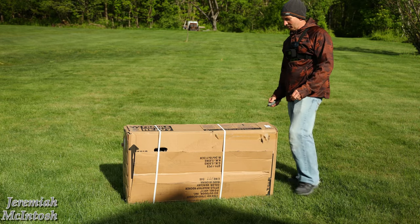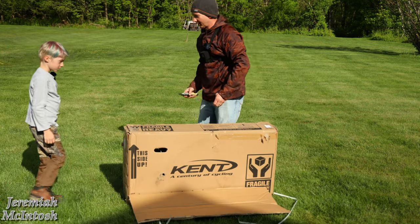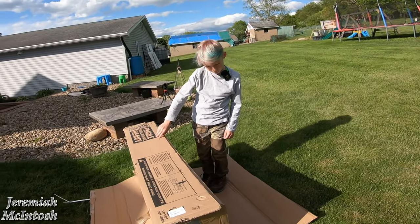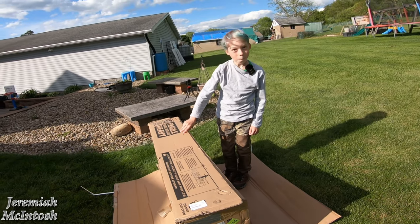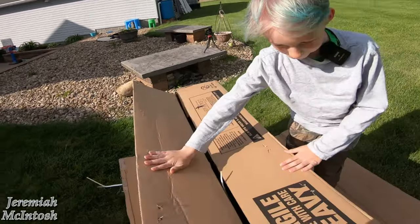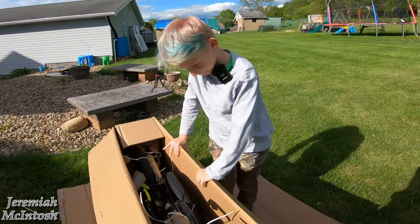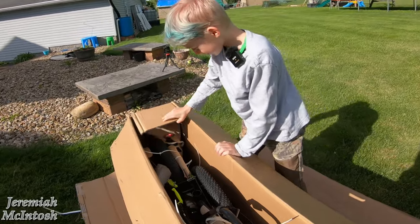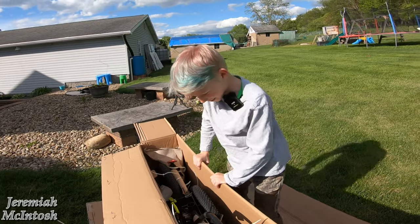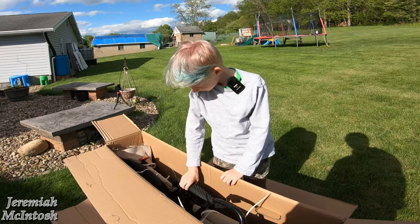Alright guys, we're gonna unbox this — I got my son here to help me today. You want to open it up, bud? I know how you like opening stuff. What is this thing? B-I-K-E... Did I get a new bike? Kent — Kent electric bike — no way, for me? Did you know you were getting one of these? No. You've been wanting one though, didn't you? Yeah!